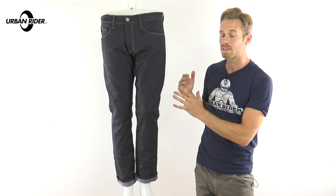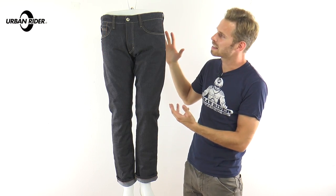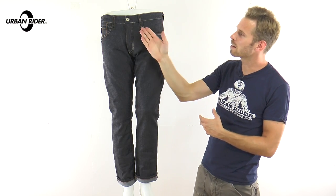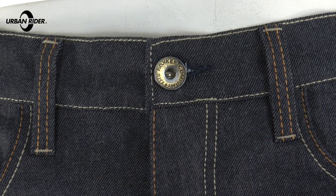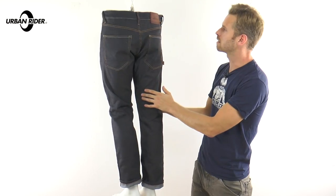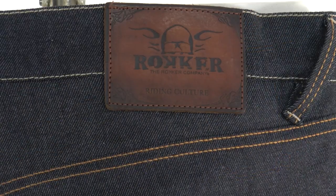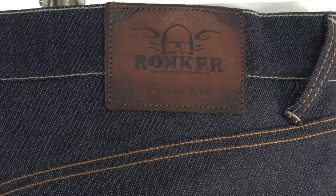The actual selvage denim itself is 11.5 ounce, which is pretty standard, and it makes them robust without feeling too bulky. The usual detailing from Rocker is fairly understated — the Rocker logo is on the button fly and across the waistband. Around the back you've got the Rocker leather patch on the belt loop itself, and there's another smaller emblem just lower down on the right rear pocket.